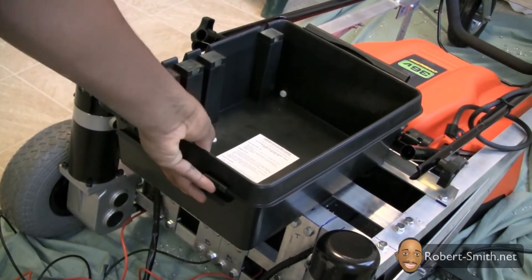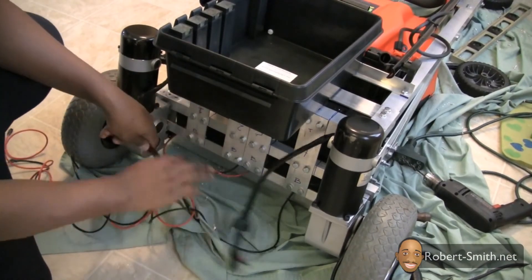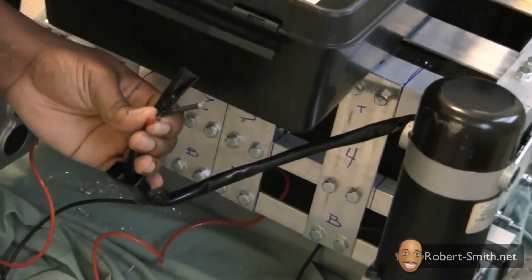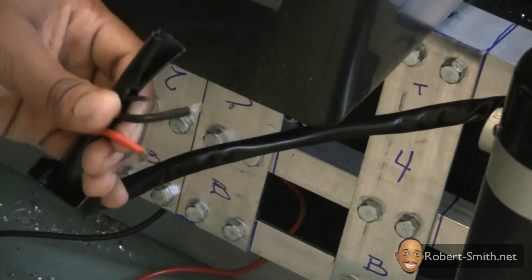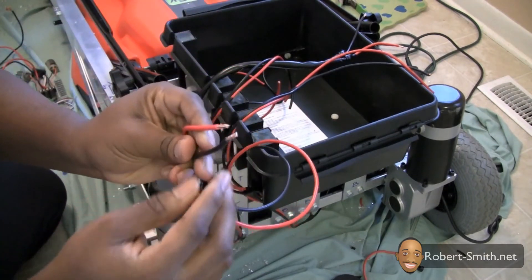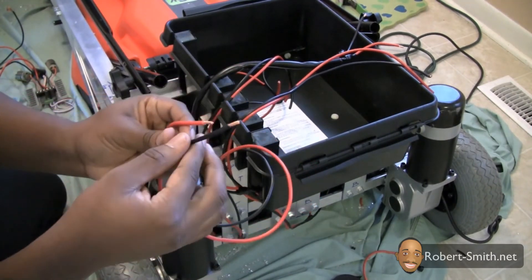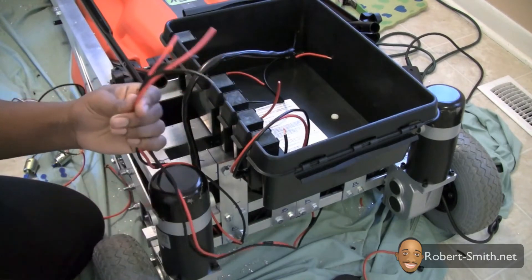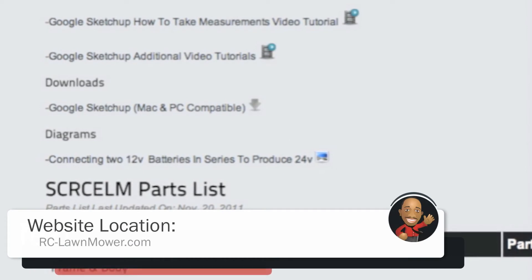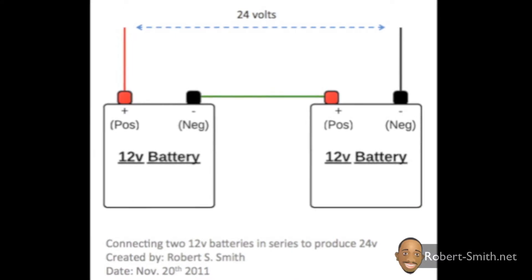After the enclosure was secured, I began to work on the motor and battery connections. First, I saw I needed to extend the length of my motor connections. After extending them, I exposed only one-fourth of an inch of the copper wire, which is recommended when connecting the wires to the motor controller. I next hooked up my two 12-volt batteries in series for a total of 24 volts. I will also be placing a diagram on my website for those who are unsure about how to connect two 12-volt batteries in series to receive 24 volts.